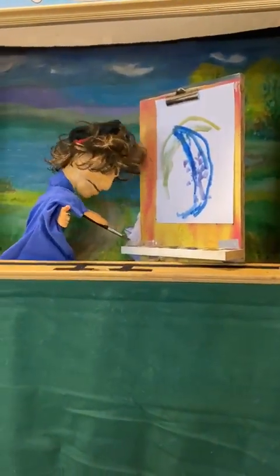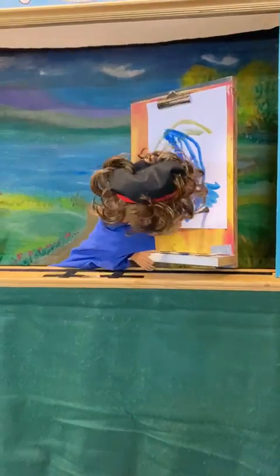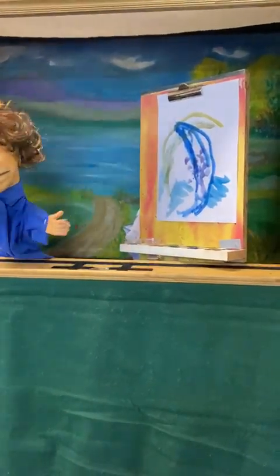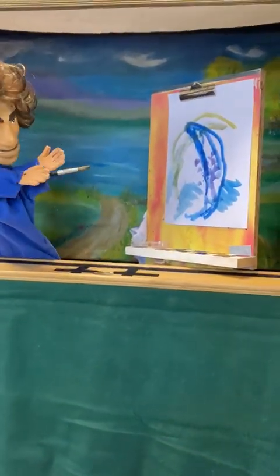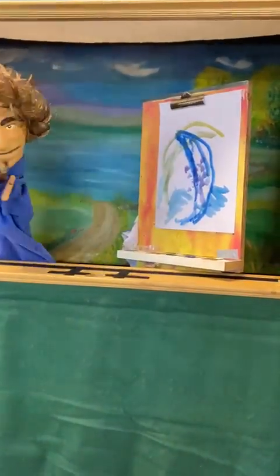I might give it a little bit of a blue background just to match the first banana. A little bit of a blue background - yeah. Maybe it's the ocean. Maybe it's a surrealist painting and bananas are floating in the ocean. Like maybe I'm channeling Dali or something, or a Chagall or something.